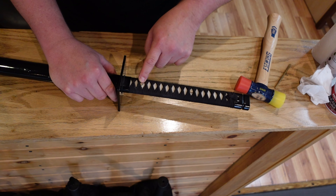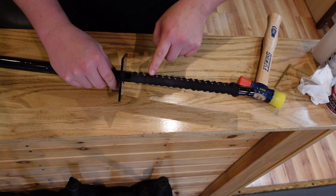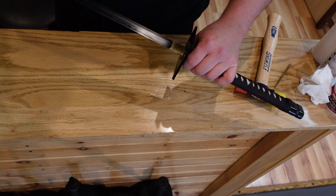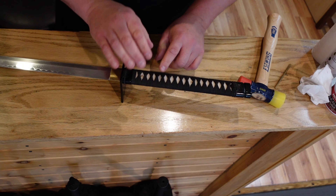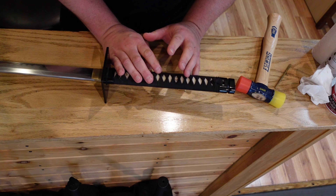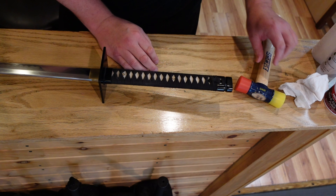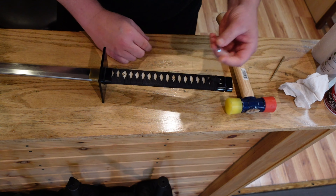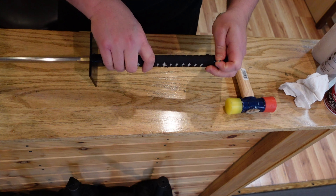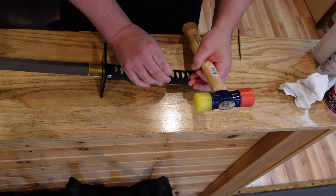I can tell by looking that in order to get this side out, which is a little bit wider and tapered, I need to bang from the thinner side down. So in order to get these out, I have to remove the pegs from this side — if I remove them from the other side I think it'll just shred them. I'm going to use some non-traditional tools: my rubber mallet and this little metal shelving peg to knock them out.